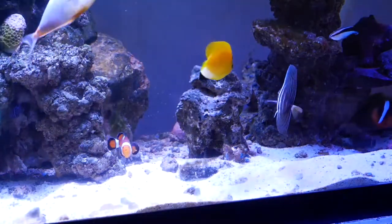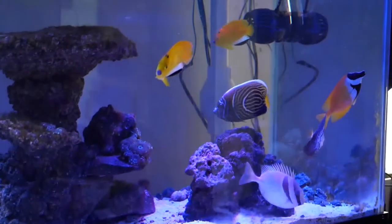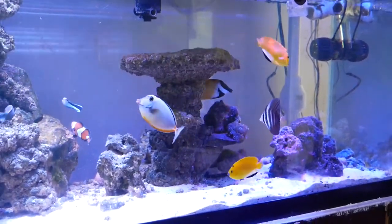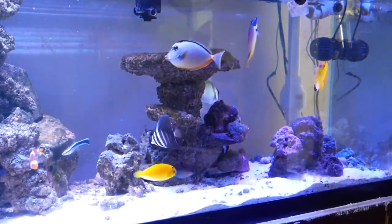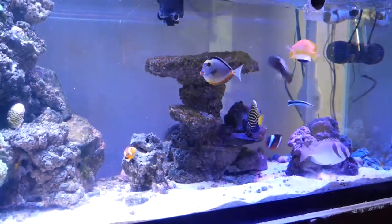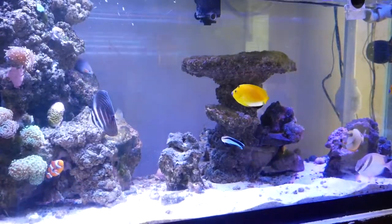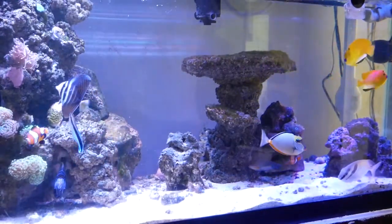My Emperor angel just went crazy and started attacking the salfin tang, and then basically freaked out and started attacking every single fish. It's a growing bit of aggression with him — he attacks any new fish, not just fish that look like him. When I put the melanurus wrasse in he attacked those; he attacked the lawnmower blenny; he attacked the flagfin angels when I put them in. He's just a very dominant fish and basically a bully.